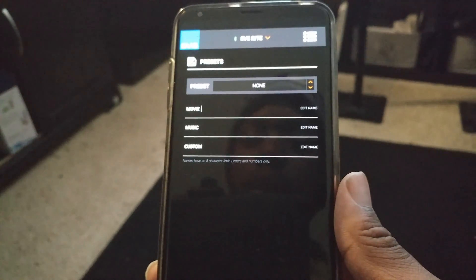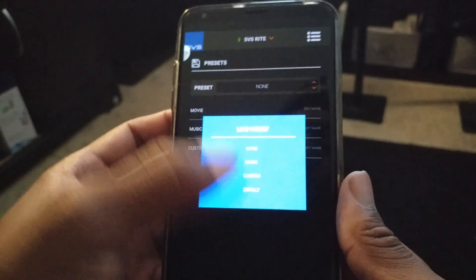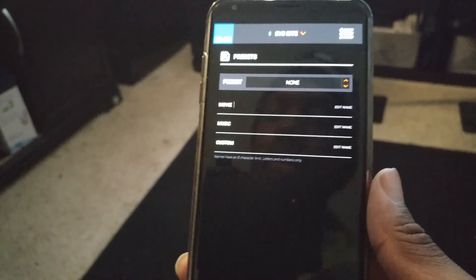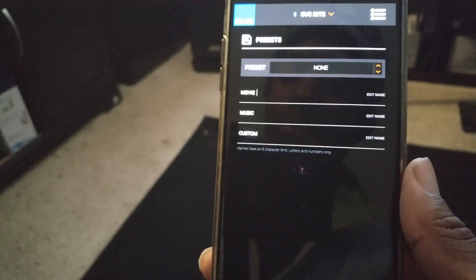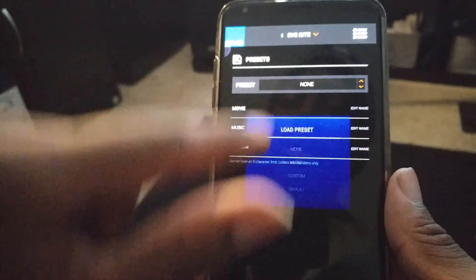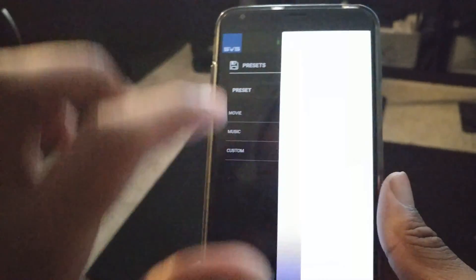Then there are Presets. You can have Movie, Music, and Custom presets, and you're allowed to pick your own settings for each. Mine is currently on none — I'm not going to run different configurations depending on what I play or watch. But if you click a preset like Movie, it transitions to whatever settings you had saved for movie mode and automatically saves and remembers those for you.